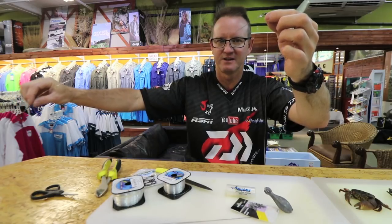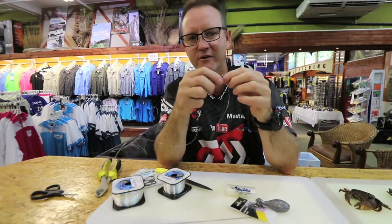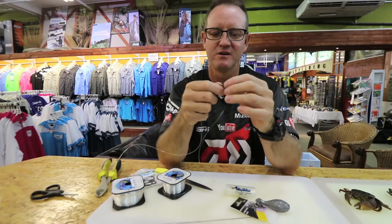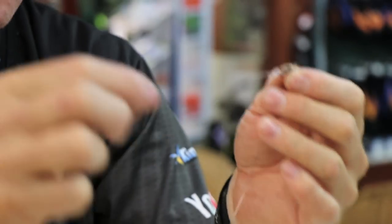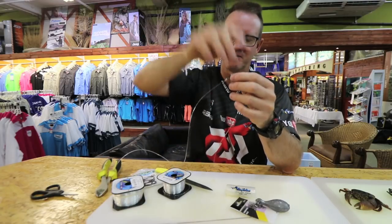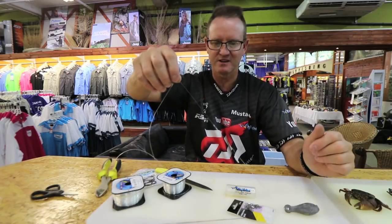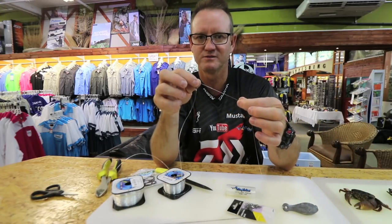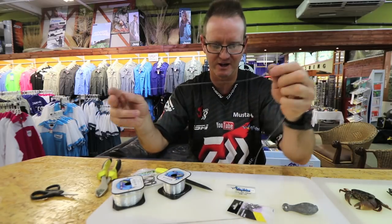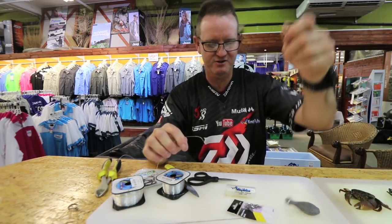Main line or leader line — I recommend around one metre, at least 8/0, nothing less. It needs to be at least the thickness of this hook snood or more. If the sinker arm gets stuck in the rocks, at least that will break off, not your main line. Okay, now let's cut this so we can show you how to bait up.